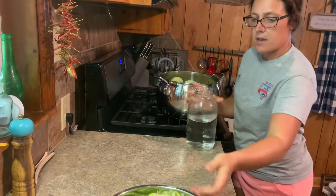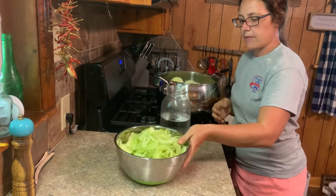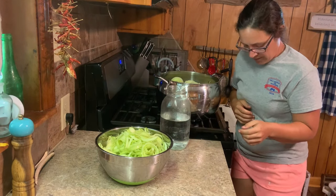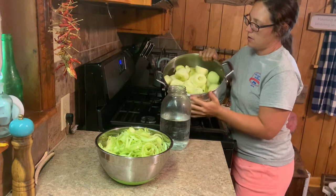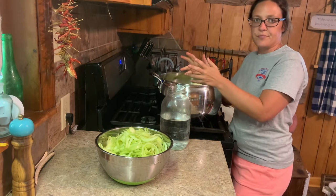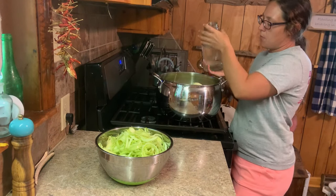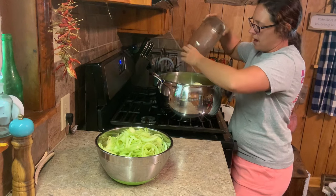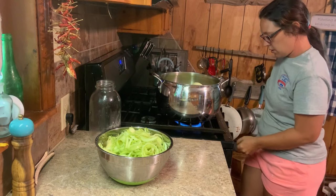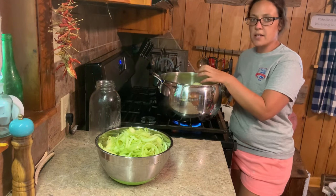Alright, I got all my apples peeled and cored. If you want to keep your apple peelings and cores, you can make apple cider vinegar out of that. I'm going to take mine to the chickens — that'll be a nice cool treat on this hot day. My pot's full — this is probably 10 to 12 pounds of apples. Now I'm going to pour about a quart of water in it, just to keep the apples from sticking to the bottom of the pot. We'll cut this on about medium heat and let it cook until the apples are really soft and mushy.